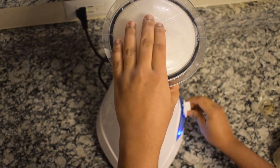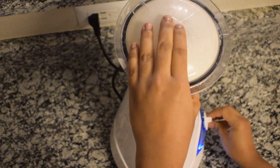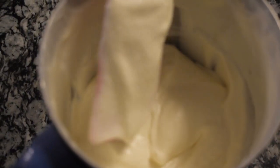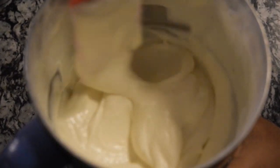Blend it for 10 seconds. Later, add the powdered sugar and vanilla extract as well. Blend it in short intervals and check the texture. The texture should be smooth and fluffy, as shown in the video. Now transfer it into an airtight container.